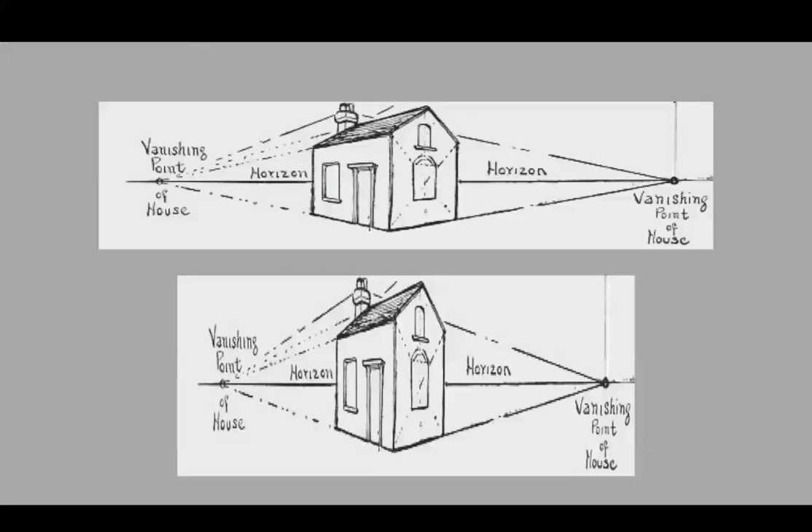Now here we have that original drawing of the house, and then I squished it. You can see on the bottom it looks kind of cockeyed or out of kilter. It's not that the perspective lines are incorrect — they are drawn correctly — it's just that that's the look you get when the vanishing points are too close in or not far enough apart.